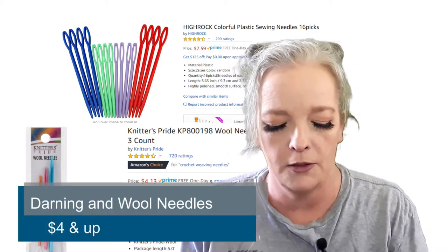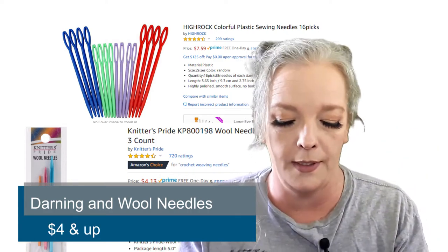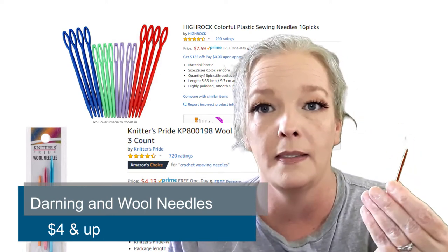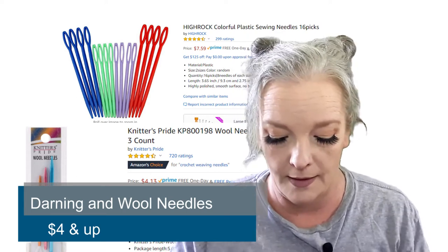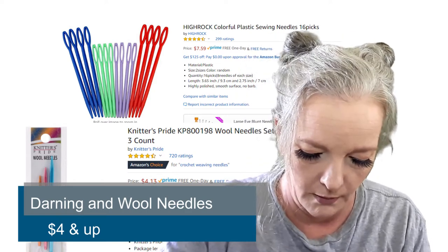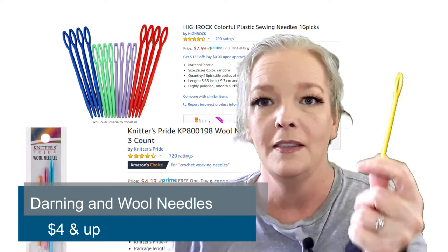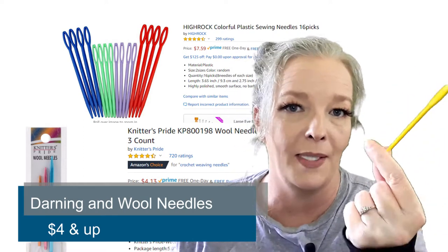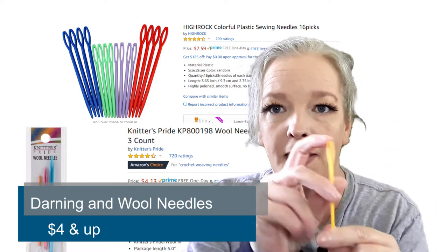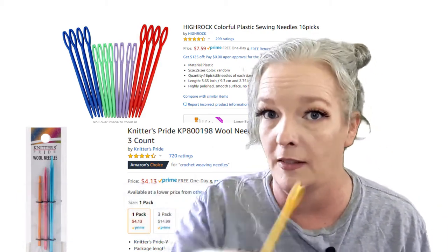Number four: darning needles. These right here are actually wool needles, but I use them as darning needles. And these are the little plastic ones — great, I use this one all the time. The eye is big enough to put your yarn through to weave in your ends. You need a darning needle for that.